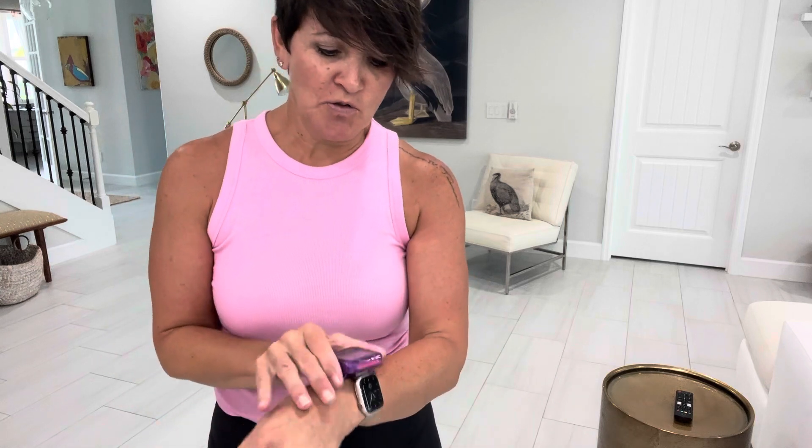Hi and welcome back to Stop and Give Me 10. I am your wellness coach Marilyn Ward with no excuses, and today we are going to do lunges. Lots of variations of lunges. So we're going to warm up first.